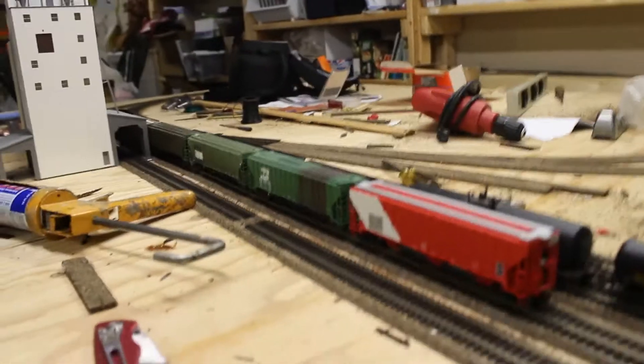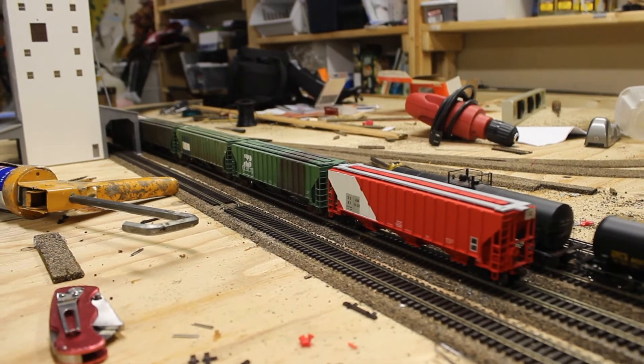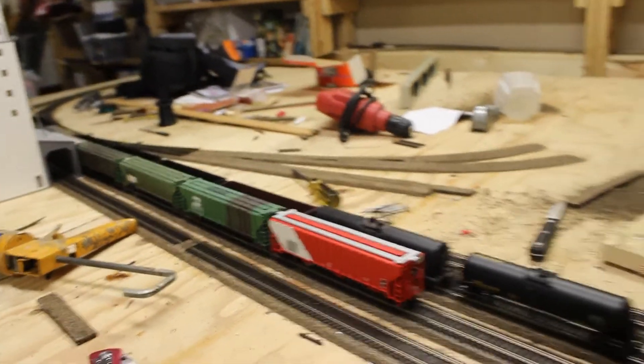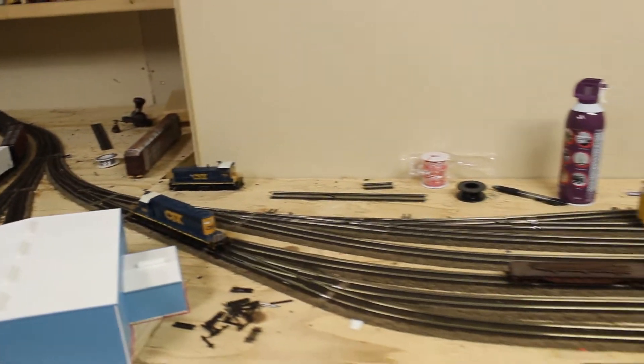Hopefully at some point I'll get some more of those cars so I can get a good-looking green train running. Overall I'm pretty happy with how it's coming out and the track is looking good.